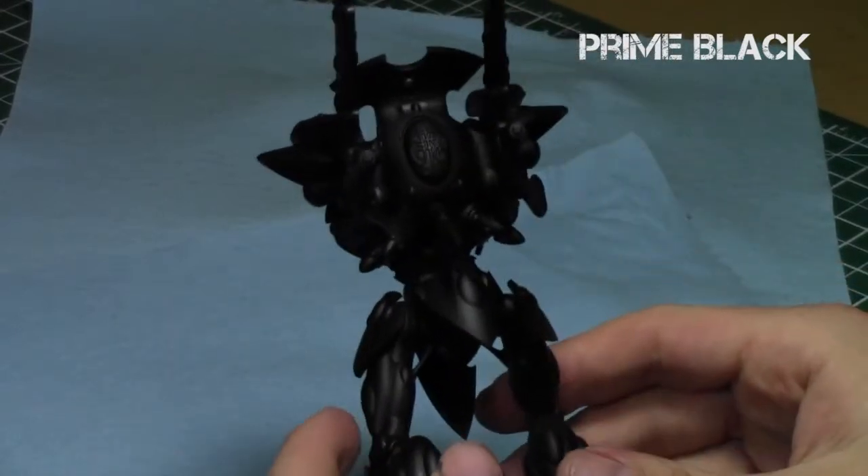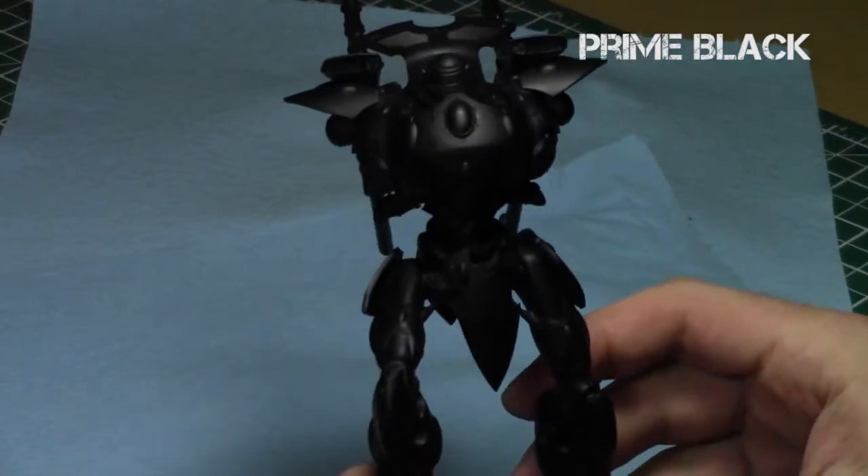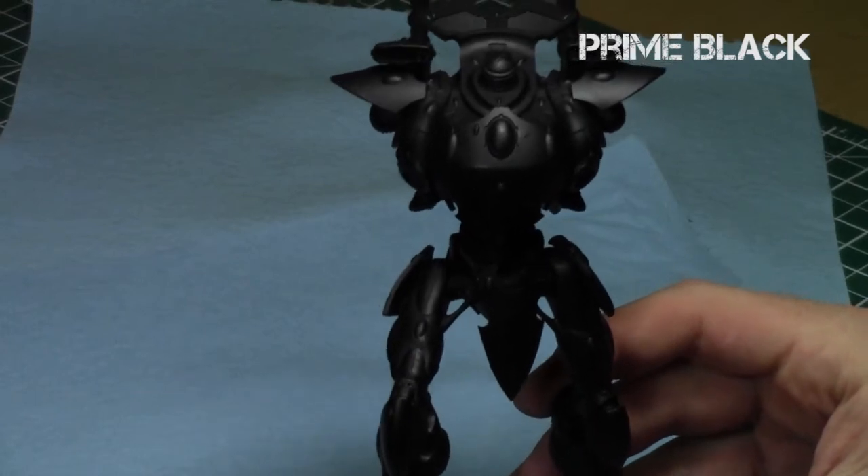I began by priming the entire model black. I used the Vallejo Surface Primer and as you can see it went on very nicely. It kept those nice details and provided a quasi matte finish to it.